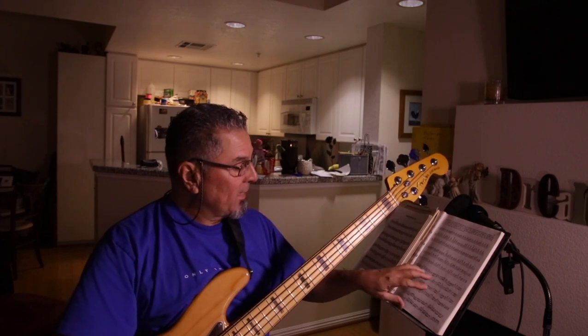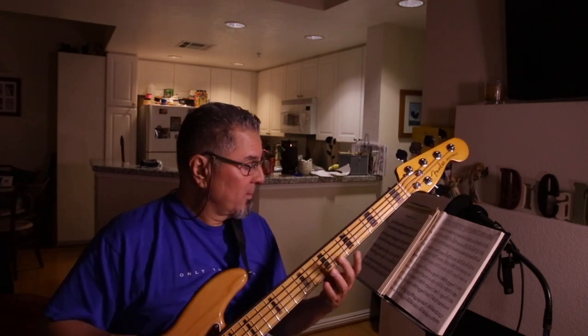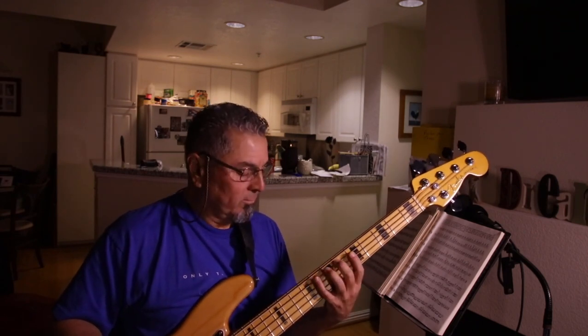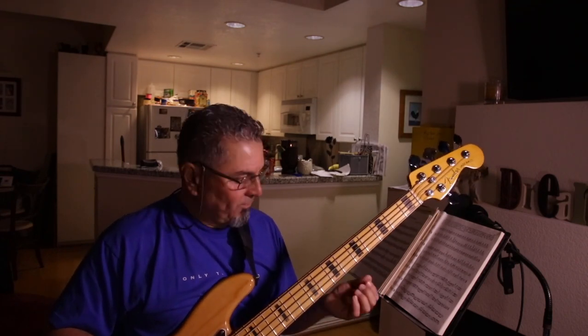It depends on the line. You're gonna see the lowest note, the highest note, and that's gonna dictate which positions you're gonna use. Sometimes you can get away with it and play a whole line, a whole piece in one position. But not all the time - sometimes you have to shift. Here's the secret: when you shift, sometimes you lose your place.